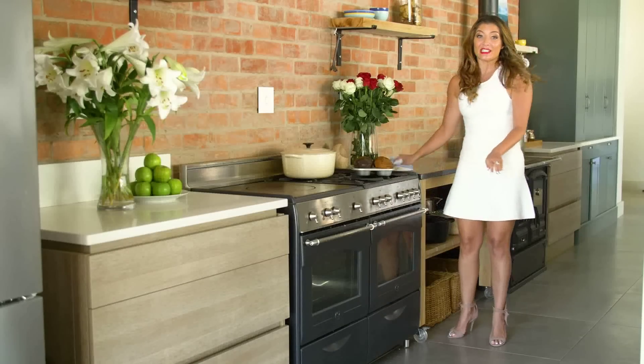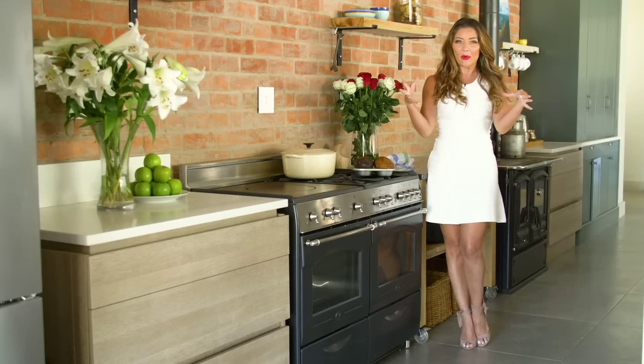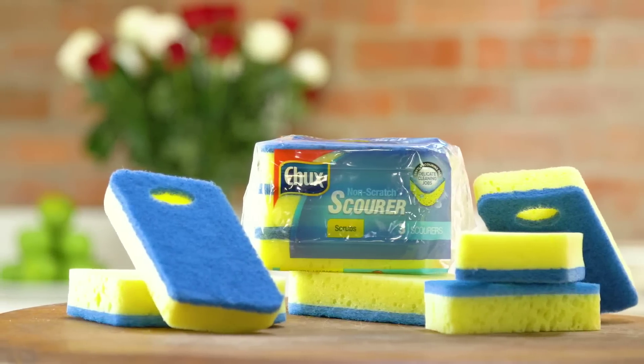I definitely don't like cleaning and spending all my time in the kitchen trying to scrub off stubborn dirt and ruining my mani, but the Chuck's non-scratch scourer scrub makes the job easy.